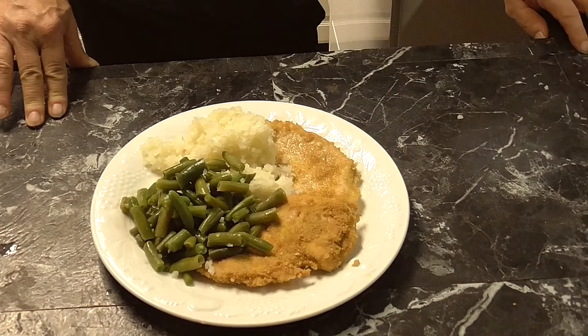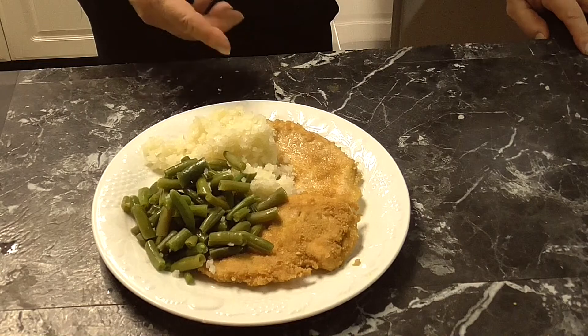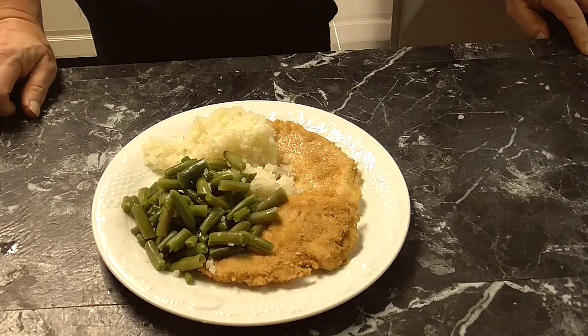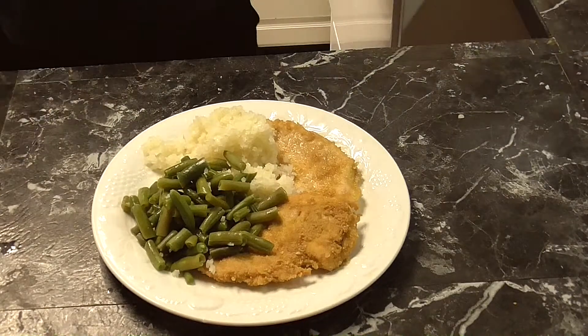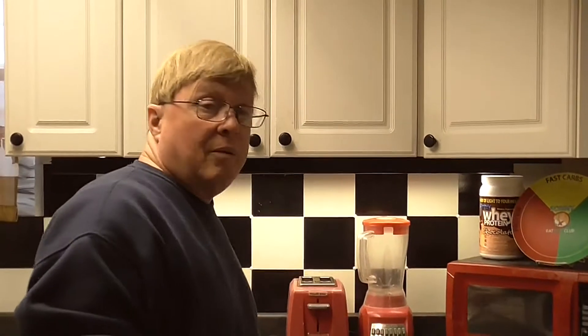Real fast, real easy — another slimmed down meal. Instead of using breadcrumbs we used Cheerios as breadcrumbs, we've got the steam bag of cauliflower rice, and the steam bag of string beans. I want you to like, comment, and subscribe. If you want more slim down recipes you can go on Amazon and get Sonny's Fat-Burning Meals. Remember: like, comment, and subscribe — the real deal when it comes to weight loss meals.